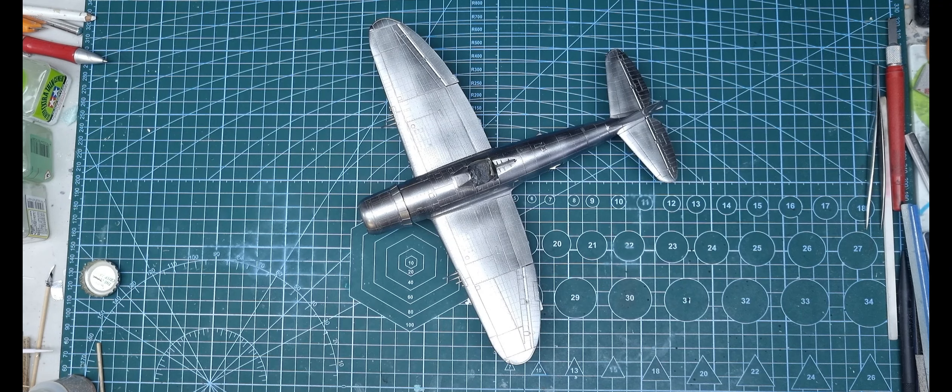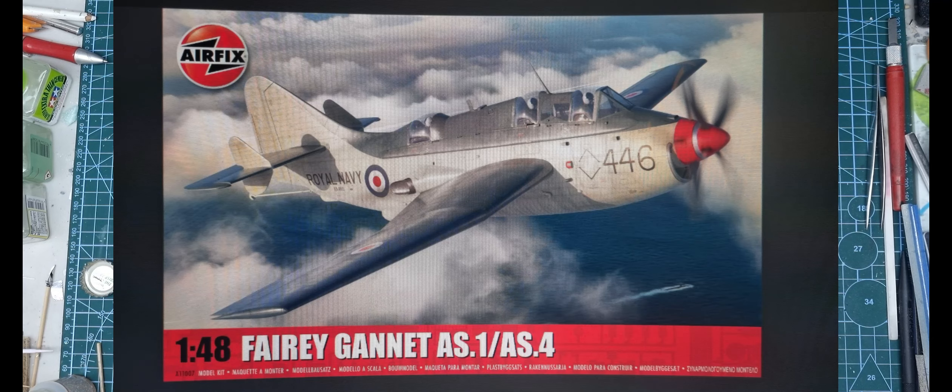Once I finish off this P47 — which isn't too far away now, it's in the decal stage — on the way in the post, hopefully arriving this week, is Airfix's 1/48 Fairy Gannet. I've seen on social media heaps of people who've got theirs already, but being here in Australia at the bottom of the world, we seem to wait forever to get new release models.